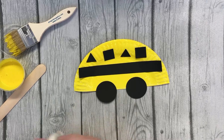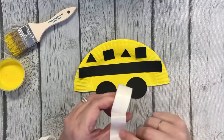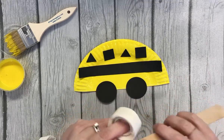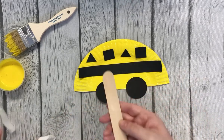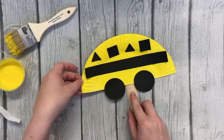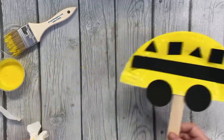That looks so cute! Once this is dry, I have a popsicle stick and I provided you with glue dots. I can just do that with the glue dots and get them off. Put them on, space it a little bit, and then put those on. Press it down, and then you have your bus.